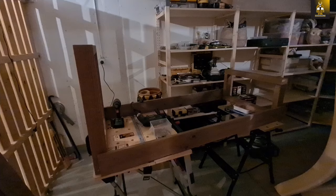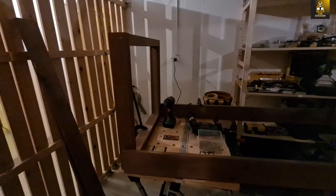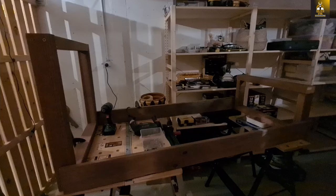The top frame is now attached, and I'm about to attach the bottom base. Once I do that I place the brackets diagonally and cut in the catches, and I'm done.